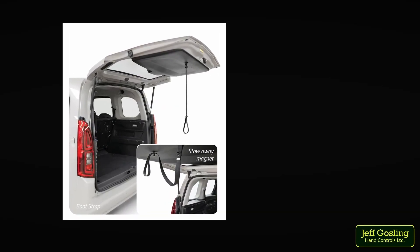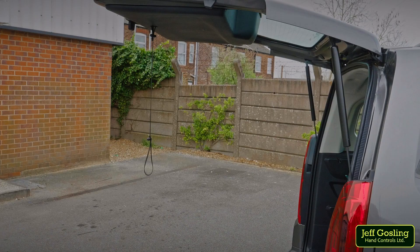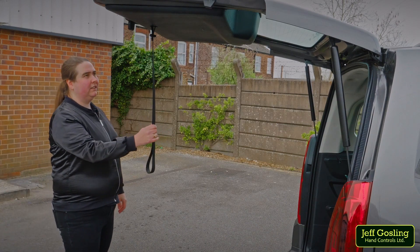The bootstrap assists with closing the tailgate where it's too high to reach. When the boot is open, the bootstrap will hang to your required length. Pulling down on the bootstrap lowers the tailgate until it can be reached.